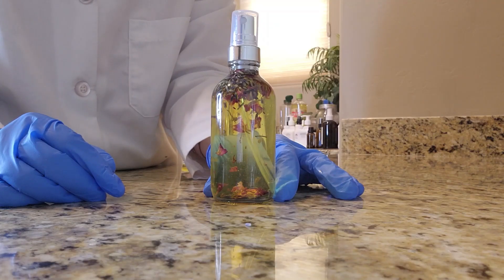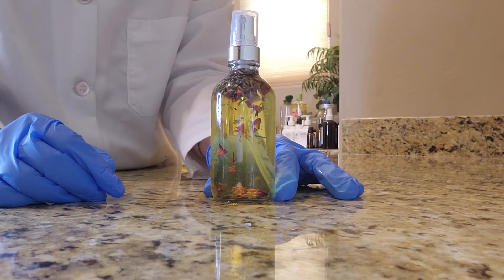Here is the finished product, and what I like about adding the flowers to this is that each and every time I use it, it smells better and better.